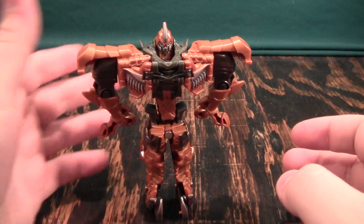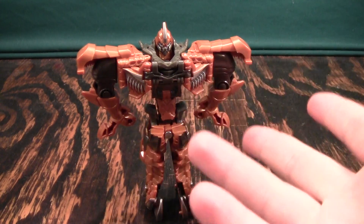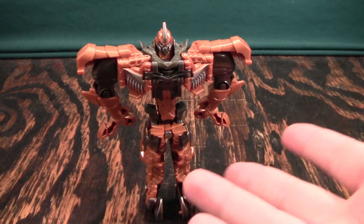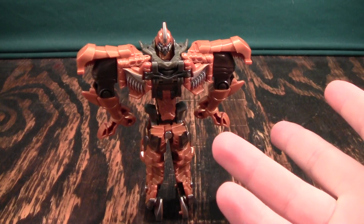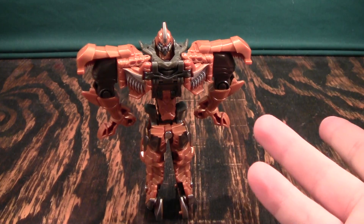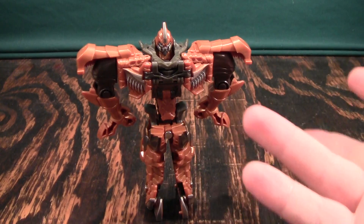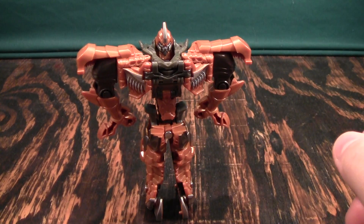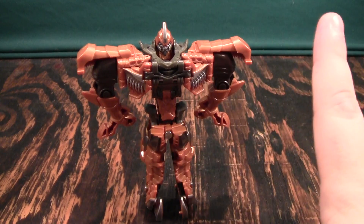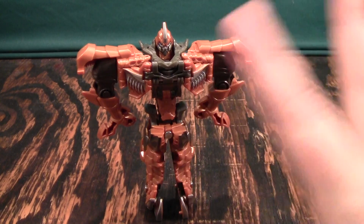So, do I recommend this guy? A little bit. He's a nice toy for kids — if you just want a pocket Grimlock, he's a nice toy. If you are into collecting these one-step figures, they actually aren't bad, they're kind of cool, but you have to kind of be into them to be into them. They're not must-buys, basically. If they interest you, certainly try them, but they're not must-buys. If you have other stuff you want to buy, buy that first.